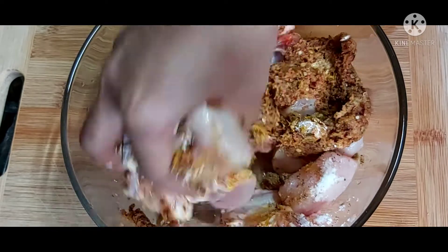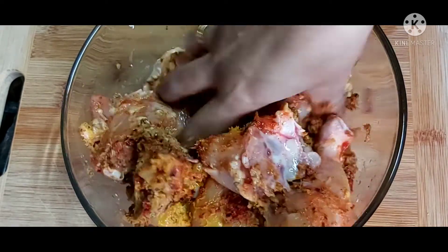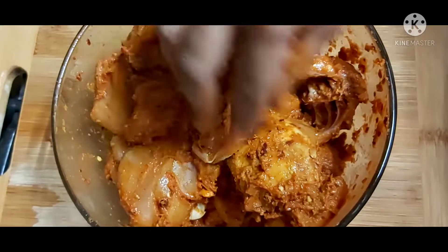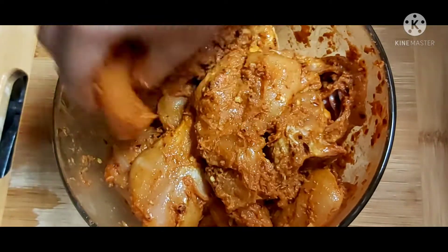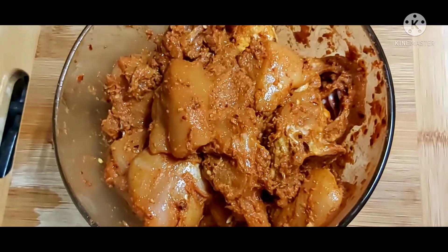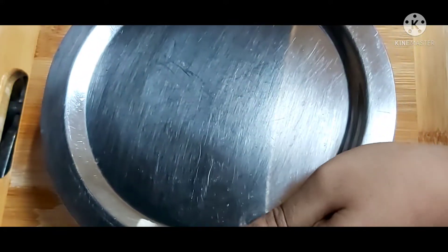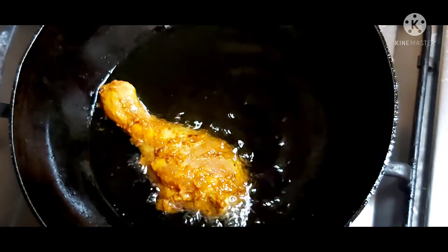I will add some salt with the sauce. I will mix the sauce and add a bit of salt. It is a little tasty. This is called fried chicken.